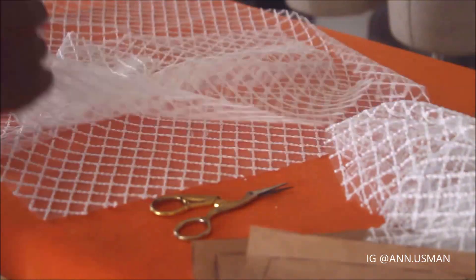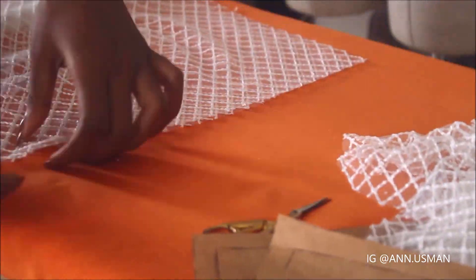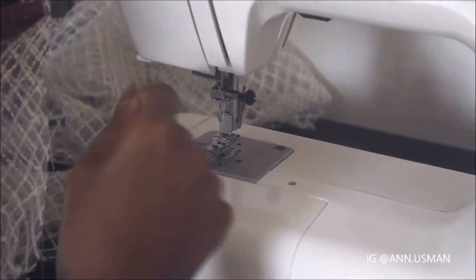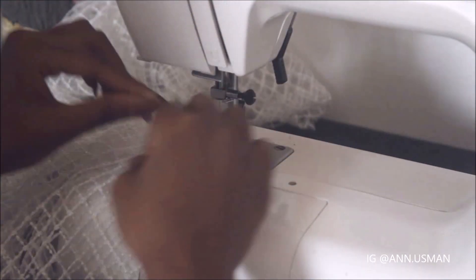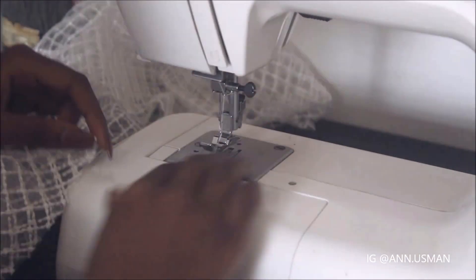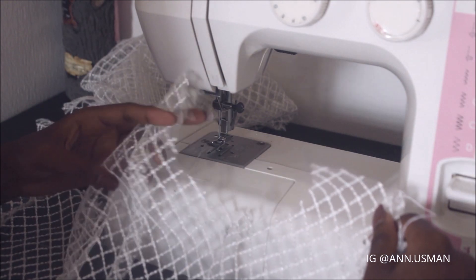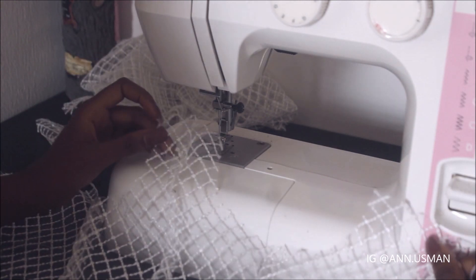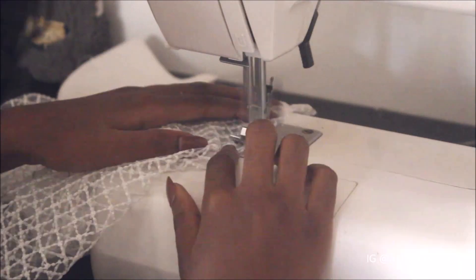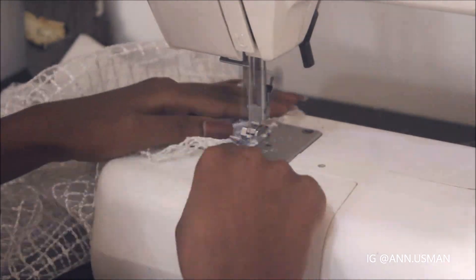So what I'm working on right now is actually the skirt. I'm just sewing everything. Sewing the skirt now.